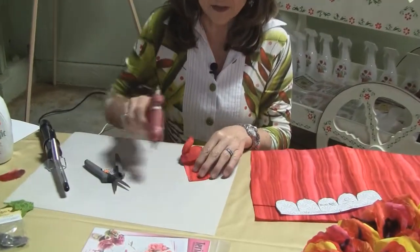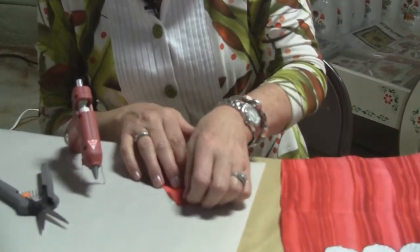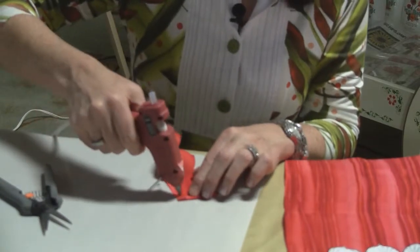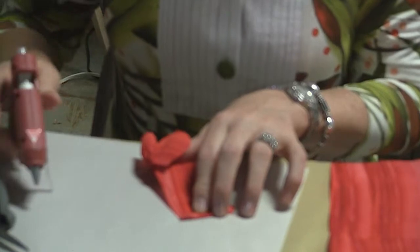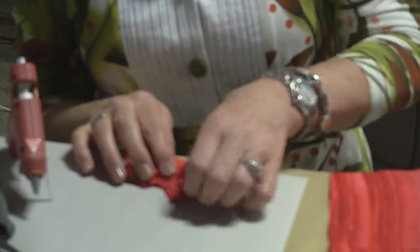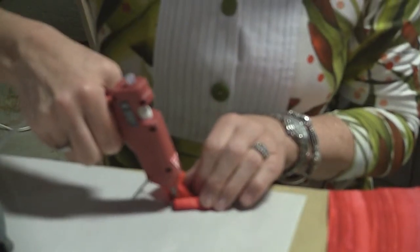I'm just going to start with a little bit of glue and start rolling. And this will show your customers just how easy this is to do. And then I keep rolling, just onto itself, and then the gathers add fullness.